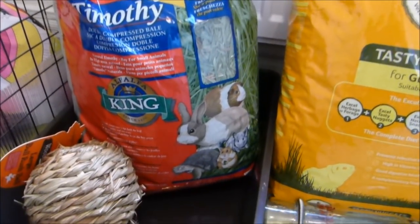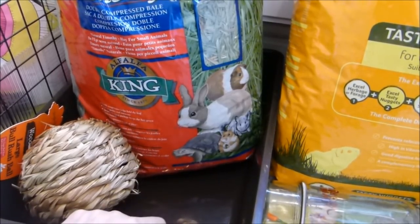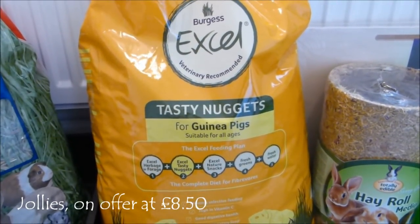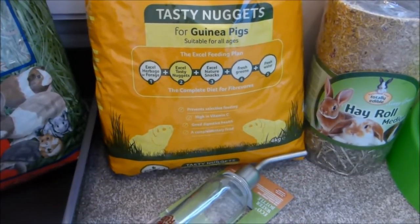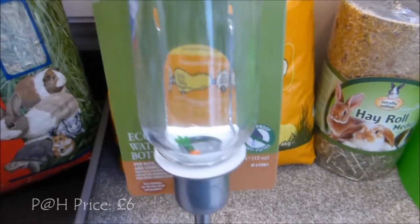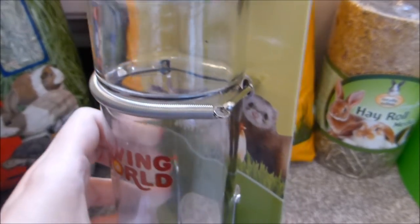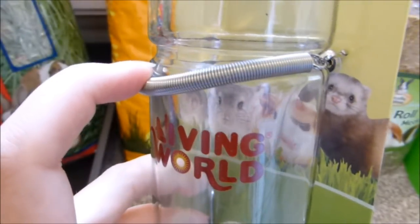We've got another litter tray — the value one, about two pounds fifty — just as a spare, and also if I want to put one in the upstairs section. Then I got a big packet of Burgess XL guinea pig nuggets because they were on offer and they get through them fairly quickly. The one thing I actually went for was this Living World Eco water bottle. It's fairly heavy, it's glass, and it's got a little carrot so you can see where the water is. It's got a nice attachment and a groove so it'll stay in place.